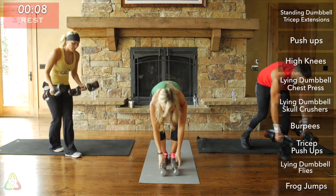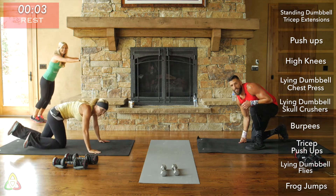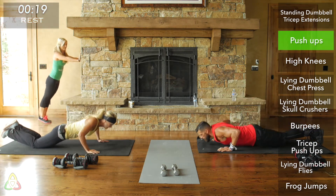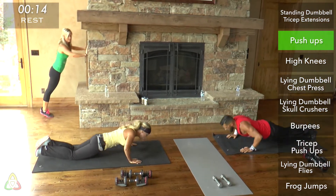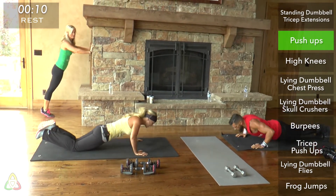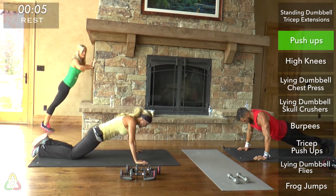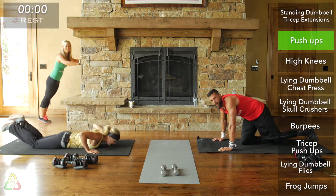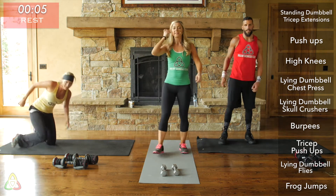Get into push-up position. These are the last regular push-ups we're going to do. Focus on form this last round — when you're tired, you tend to sacrifice form. Keep that back flat, butt down, chest all the way to the ground, and extending all the way up with each rep.